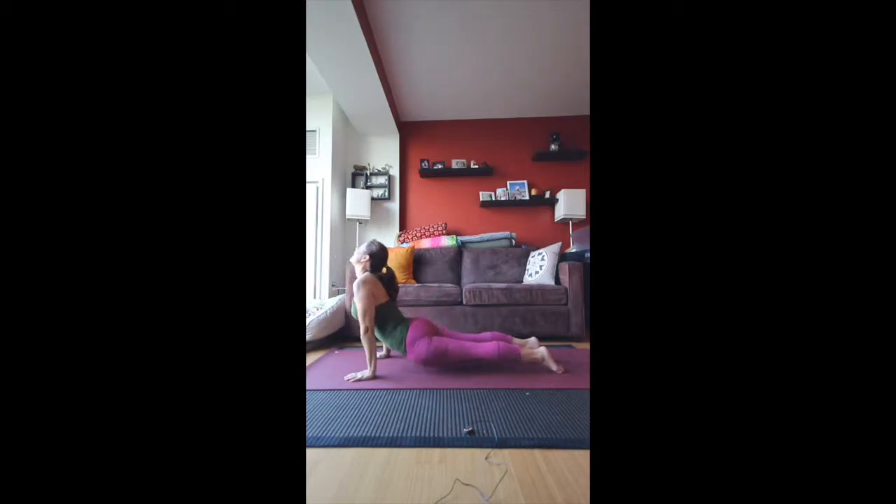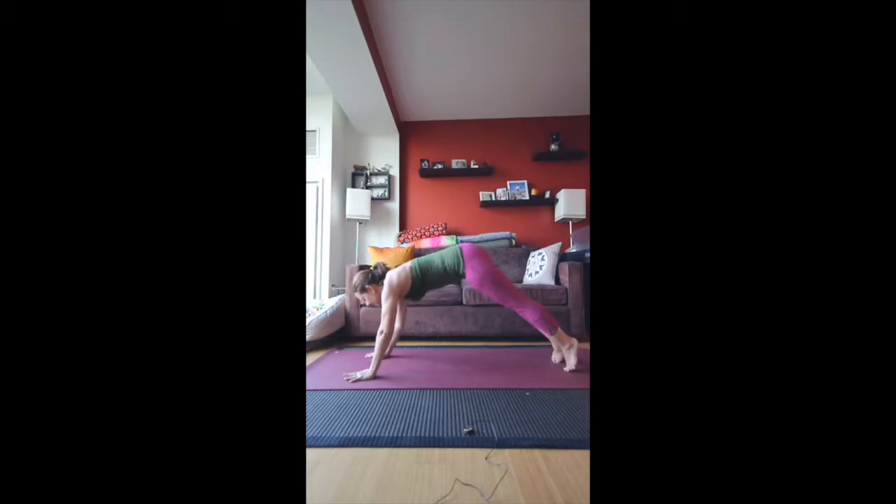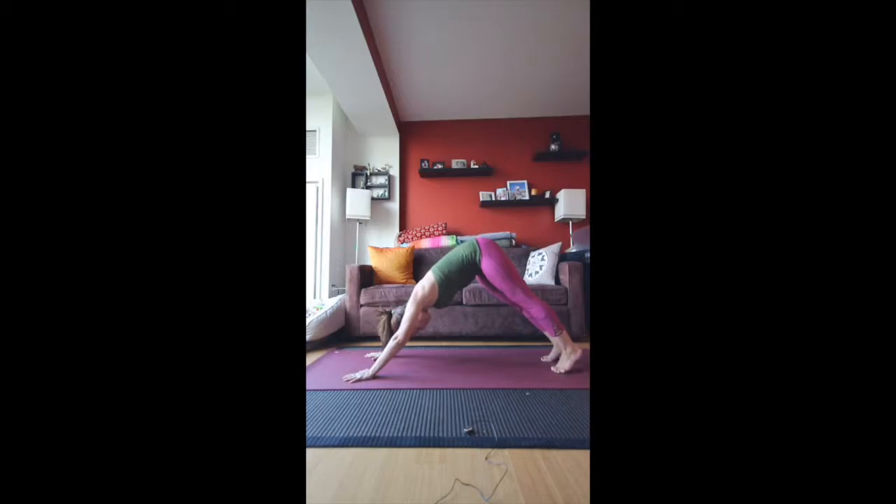Inhale into upward facing dog, exhale into downward facing dog. From here, breathe — it's a little bit of a resting pose when you've been doing some moderate work, like the sun salutations.